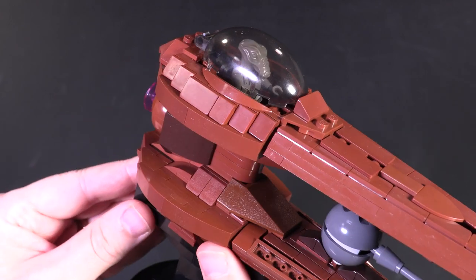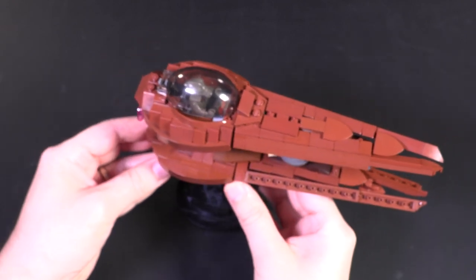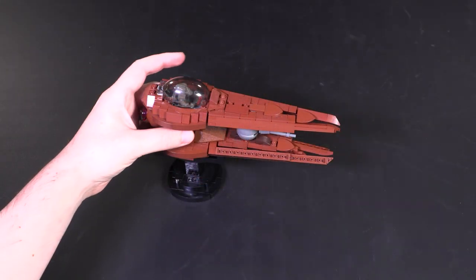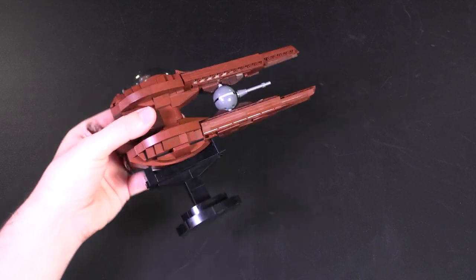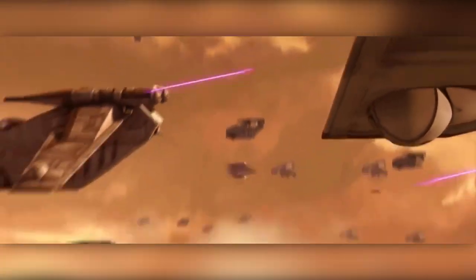Ultimately this ship is fairly wild - it's got a lot more of those out-there kind of sci-fi concepts compared to most anything else you see dogfighting in Star Wars. I can't say based on how you see the Nantex perform on screen that it's some next level starfighter, but it certainly beats the heck out of gunships and ends up inflicting a lot more damage than the Republic anticipated.